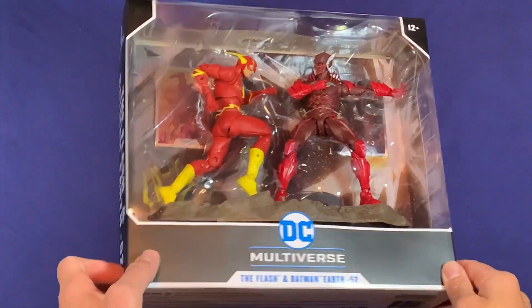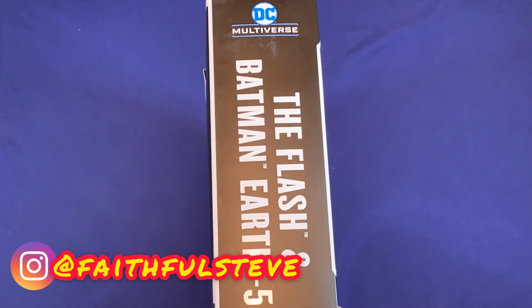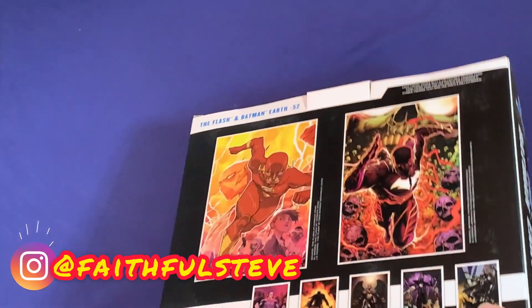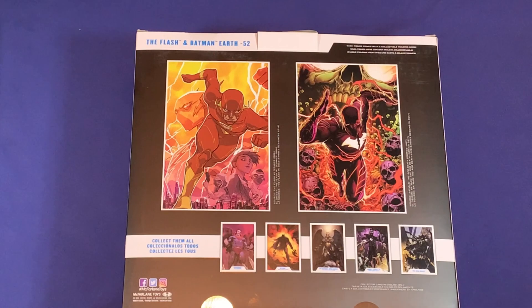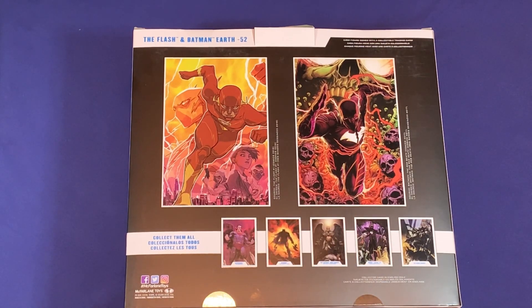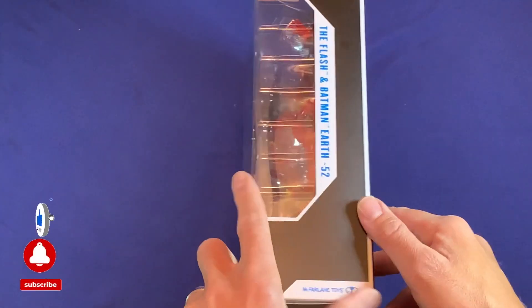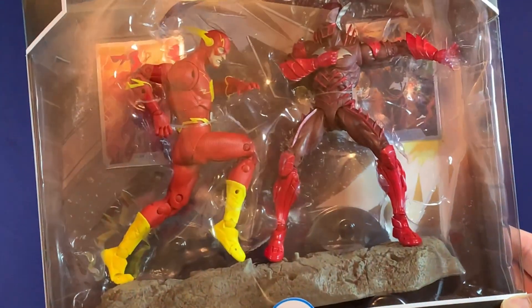Well, here we have the package finally, so we can get right in here. We flip it over and see right here it says The Flash and Batman Earth 52, which is Red Death. The back has the same pictures that the trading cards are on, and you can see the other figures that have come in this new line of DC Multiverse. Same thing on the other side, and there goes the box.